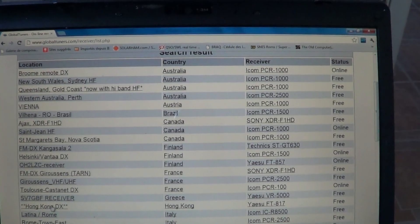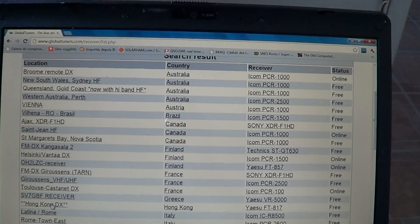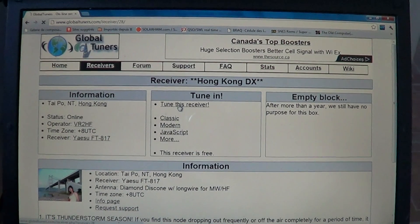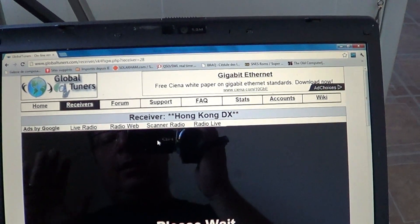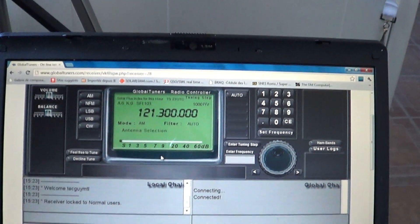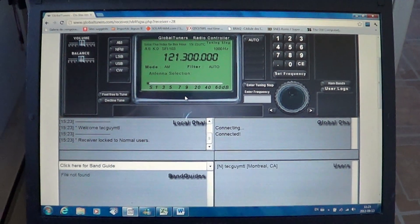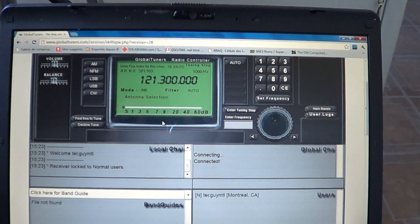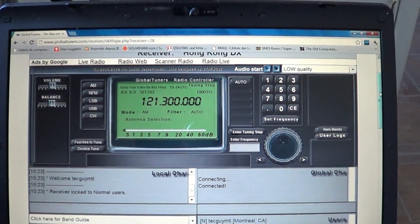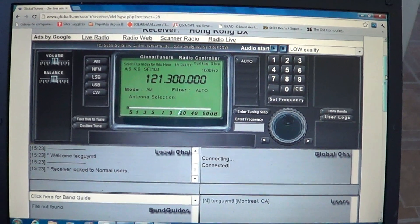For example, I'll try to tune in the KNLS 1500 hours broadcast to Asia, so I'll use a Hong Kong receiver. Here you get the tuning page and you can click 'tune this receiver.' One thing to be careful about: if you see someone else tuning the receiver in the box at the corner, please be patient and ask for permission. This is not a contest — if someone's using the receiver, be courteous and ask, or just wait and come back later when it's available.